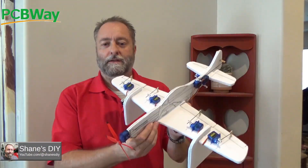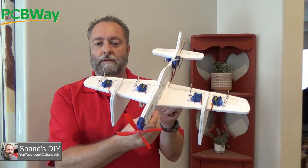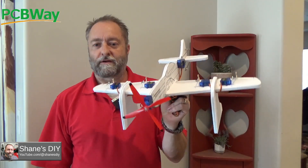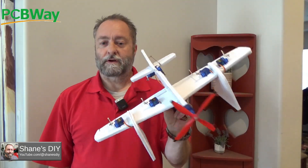Alright, welcome back to Shane's DIY. In today's episode, I'm going to show you how I made this desktop radio setup model. I'm sure you've seen a lot of these around — people make their own. I've seen some 3D printed ones, and a lot of people selling them. I decided I wanted to make my own.